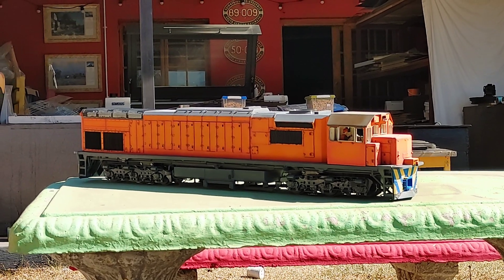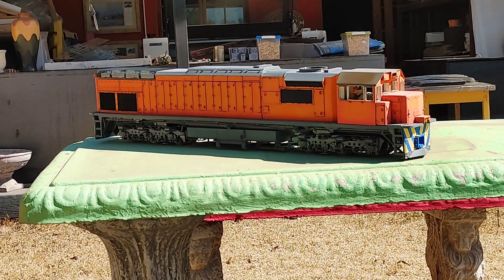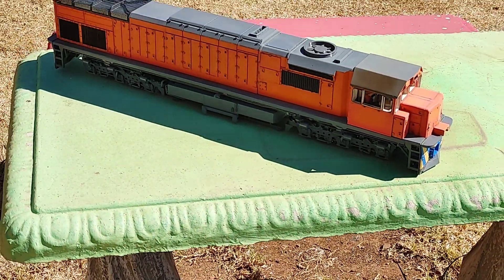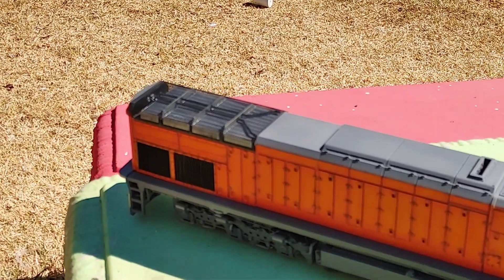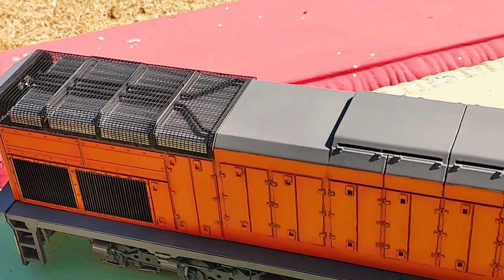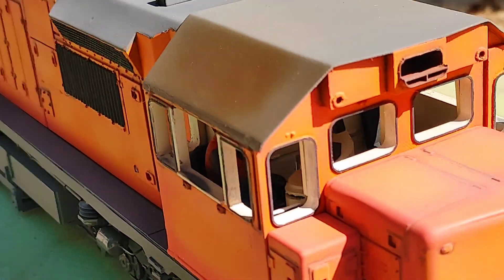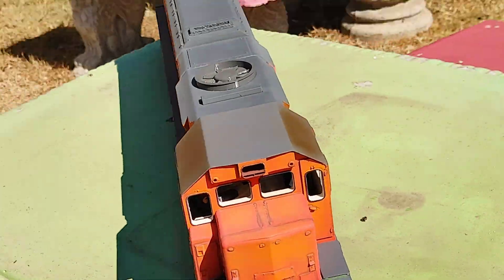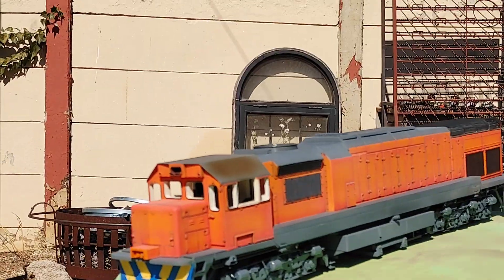Basically the same as where we were at the last time. I didn't do much else except I did do the grits — those are done. The interior I put in, and just windows and stuff. But look at this — check how nice that looks.